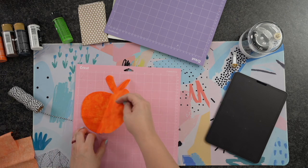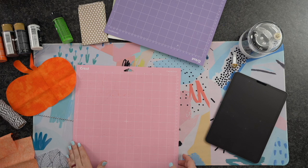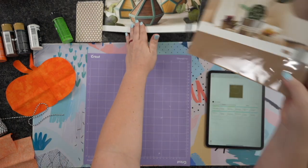I'm going to go ahead and unload this and remove that excess. This is perfect for applique — you could do all sorts of fun stuff with these. I'm going to set that aside and get our purple mat. We're going to use this for the rest of the time.